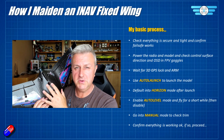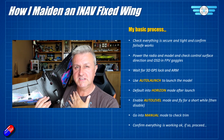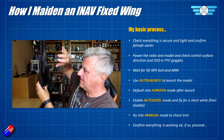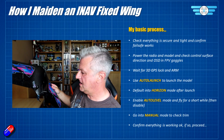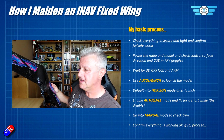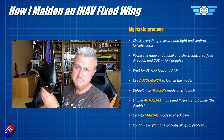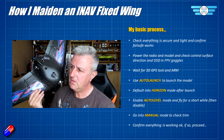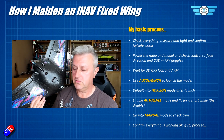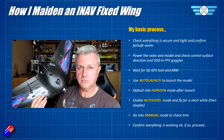Because we have auto launch permanently enabled, it's immediately ready to throw into the air, and the throttle will start to spin. I'll have the model in my hand ready to throw, arm it on the radio, then raise the throttle — when the prop starts spinning, that tells me we're ready to go. I'll chuck it into the air and let iNav handle the rest. Once in the air, I'll put my goggles on, and as soon as I move the sticks on the radio, it cancels the auto launch and drops back into horizon mode where it will self-level.